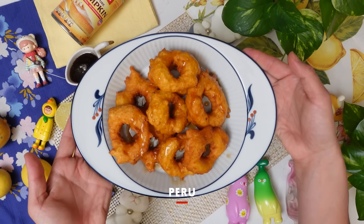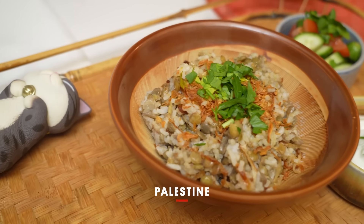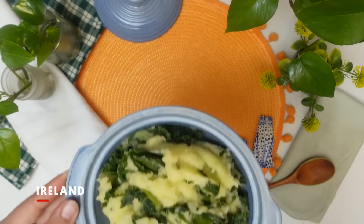This week we are looking back on my five favorite coziest fall dishes that you should be making before winter actually arrives.